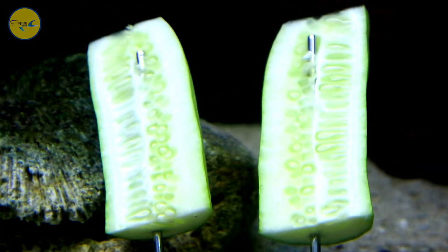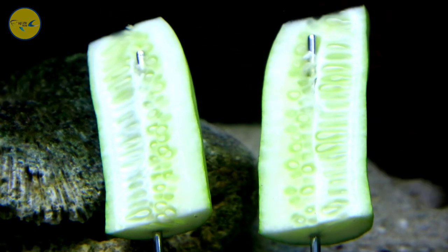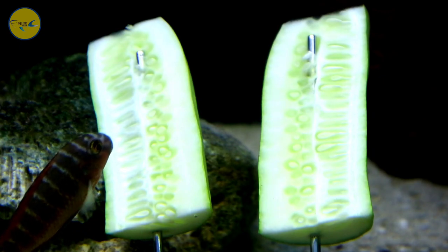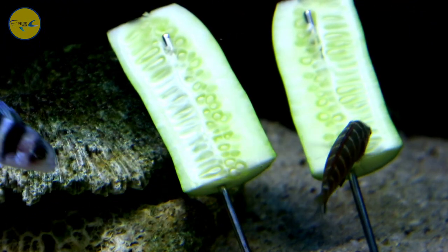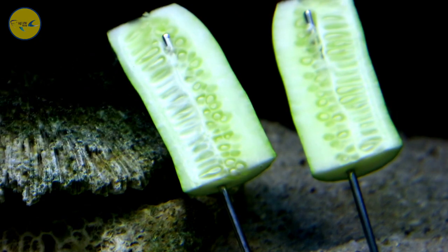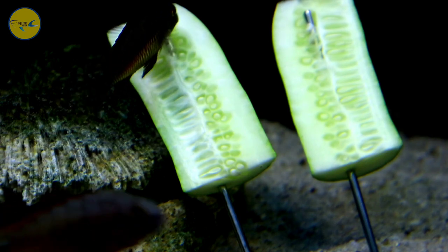Konon katanya ikan tropeus ini di Indonesia dijuluki sebagai ikan bermuka domba, karena bentuk mukanya yang mirip-mirip agak seperti domba, jadi lebih lucu gitu bentuk mukanya.